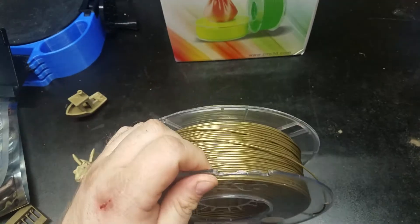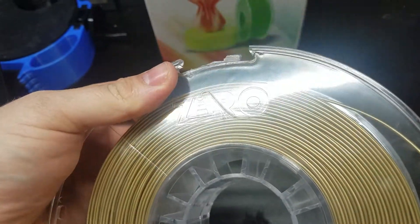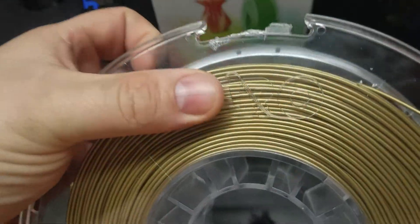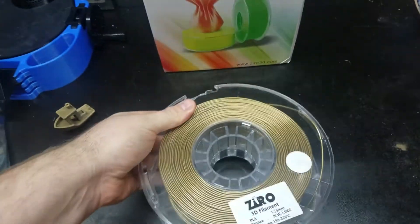The postal service did a little bit of a number on the spool — broke the corner here — but that's not Xero's fault, that's the postal service. It still works fine, it doesn't tangle. I had to clear a little bit of plastic out but that's not on them.